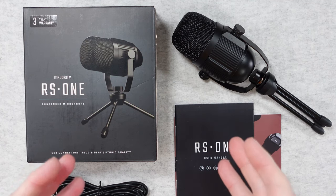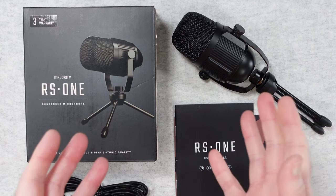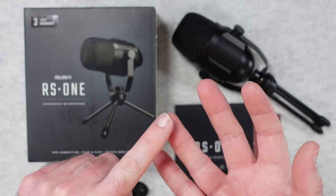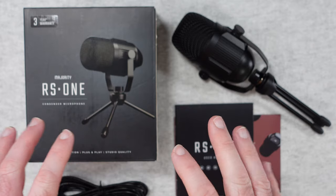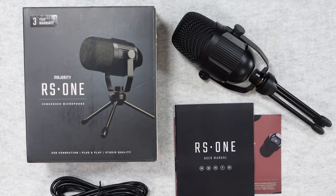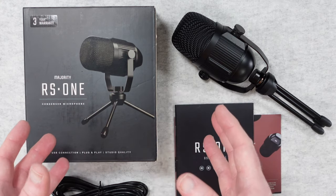If you're looking for a really affordable option for a microphone to increase your audio quality for your videos, voiceovers, or podcasts, then you could look at the RS1 from Majority. This is a very cost effective option.